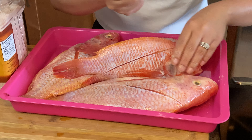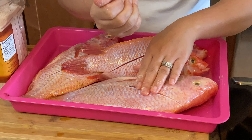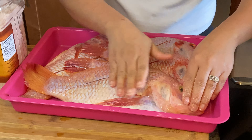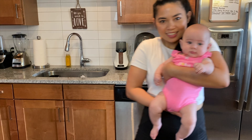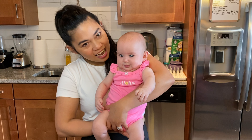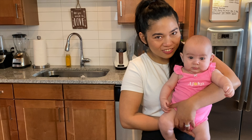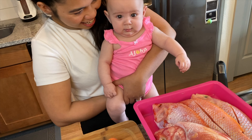If you hear any noises in the background, that's our baby girl — she's just saying hi to the family. She was just waking up and had her breakfast already. Say hi to the fish also! Hi fishy!